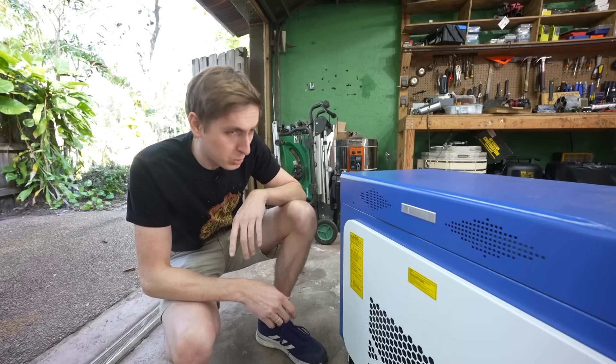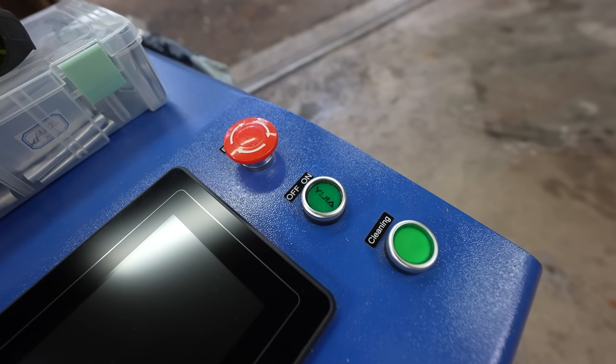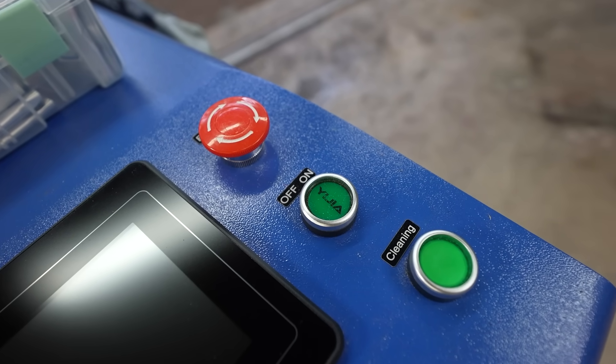First, we should read all these warning labels or something. We should probably spend some time going over the guidelines of this machine. Something this powerful needs to be respected. We have to come up with a safety plan — not just for me, but for everybody in the area. We need to make sure that the machine's in proper working order.